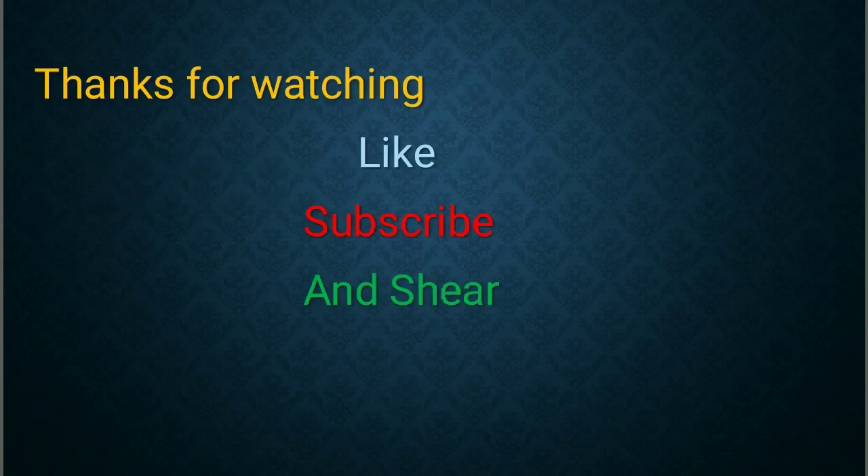I hope you understood this. Thank you for watching.